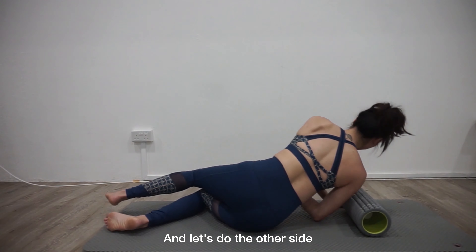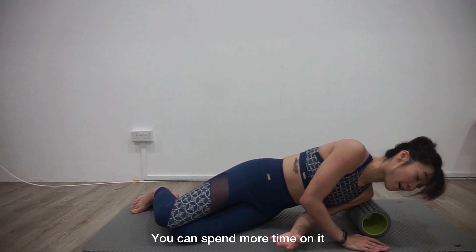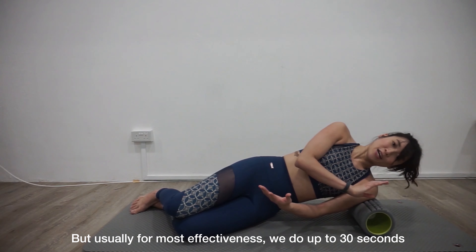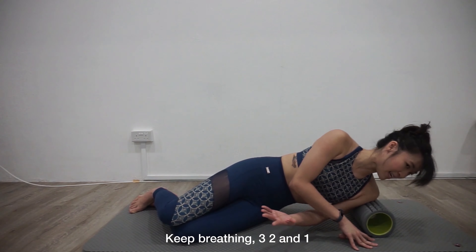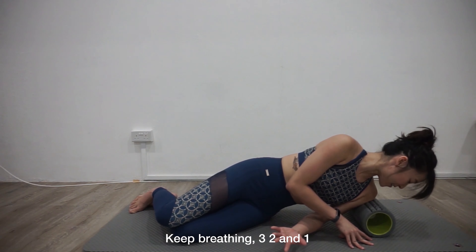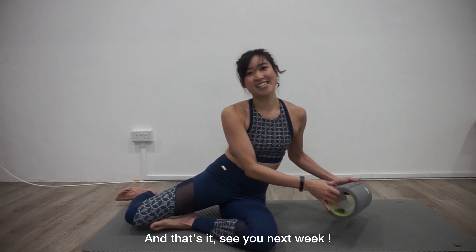Let's do the other side. Whichever side is more painful, you can spend more time on it. For most of this, you do up to 30 seconds. Keep breathing — three, two, and one. Okay, that's it. See you next week.